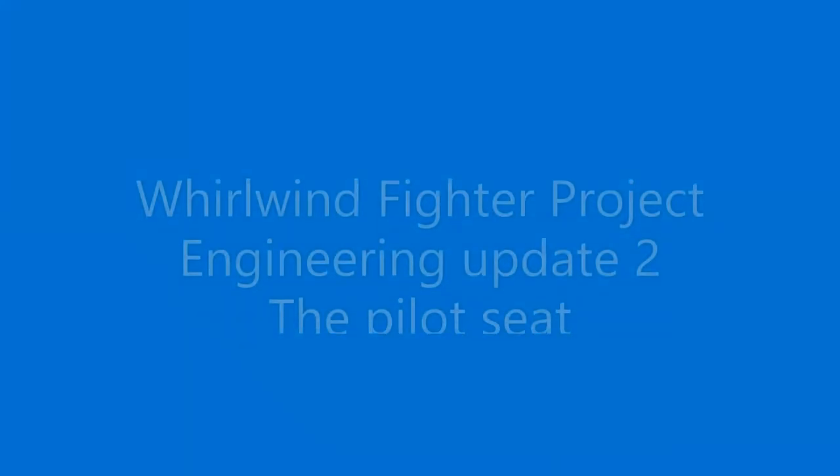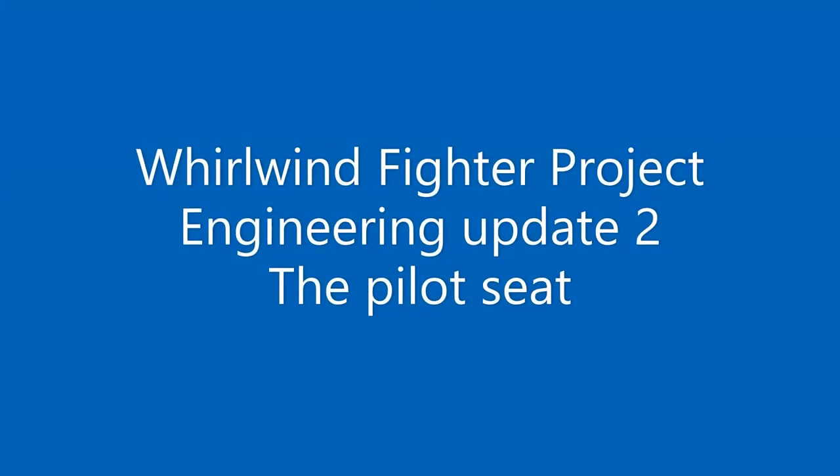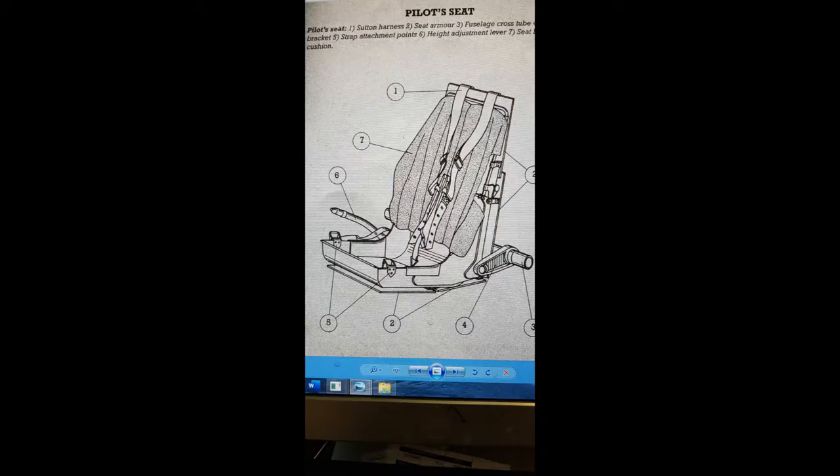Welcome to the second instalment of the Engineering Update for the recreation of the Whirlwind Fighter. This section will focus on the pilot's seat.